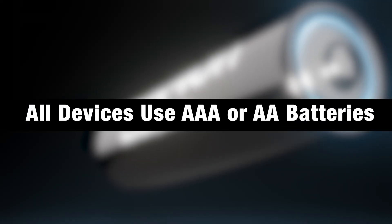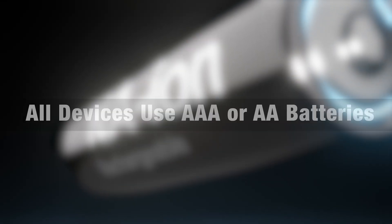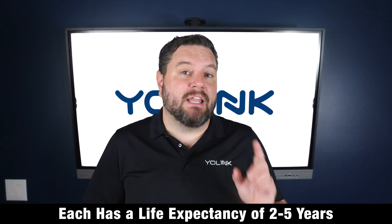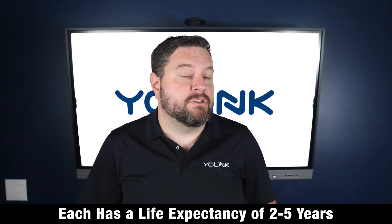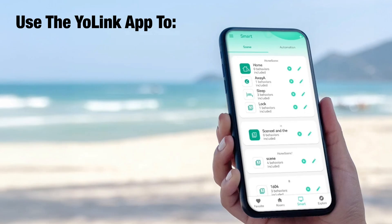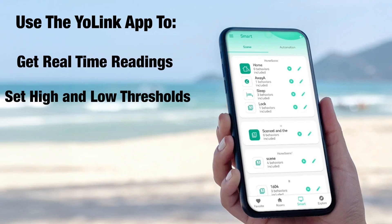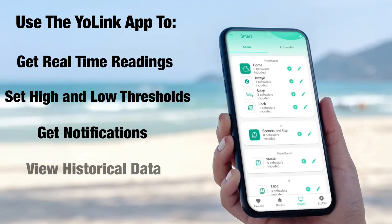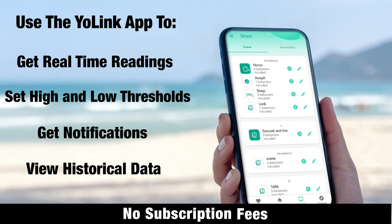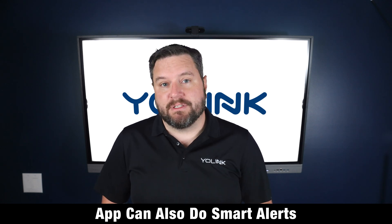All four sensors use standard AA or AAA batteries — no specialty batteries needed — with a life expectancy of two to five years depending on the model. With all Yo-Link devices, you can use the Yo-Link app to get real-time readings, set high and low thresholds, get notifications, and view historical data, all with no subscription fees. You can also set up smart alerts to get notified instantly when temperature or humidity crosses your defined limits.